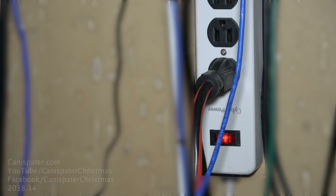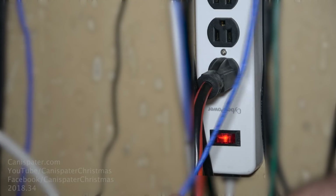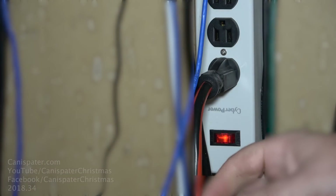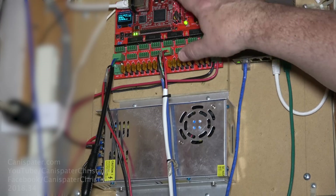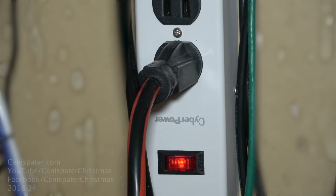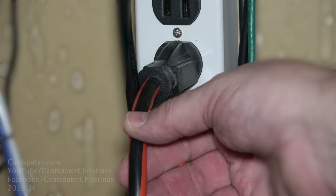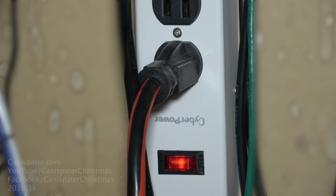That outlet feeds this power strip. This is the thinnest wire at the head of this — it's not hot at all. That feeds this power strip, which feeds the F16 V2, this power supply, and this network switch. This one feeds most of the display. This is a 14-gauge extension cord that snakes throughout the display.